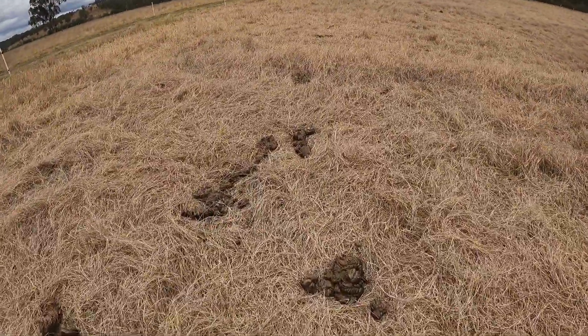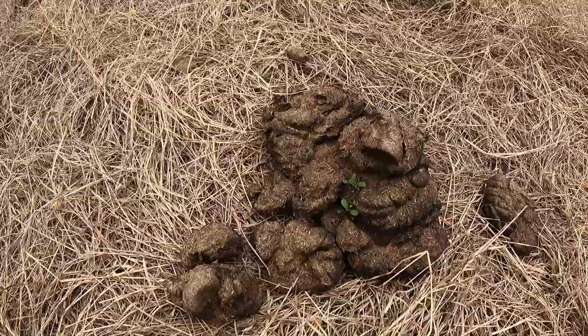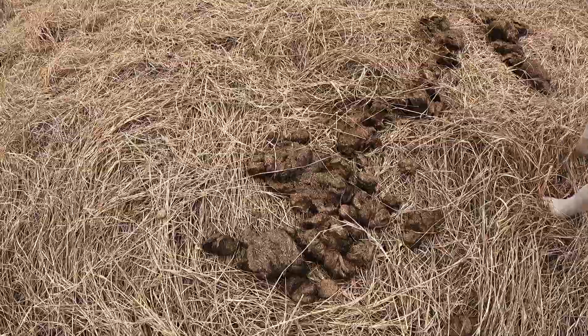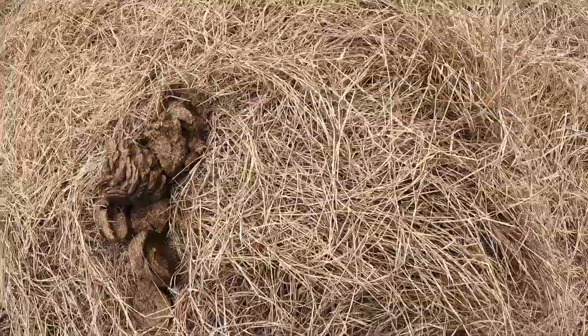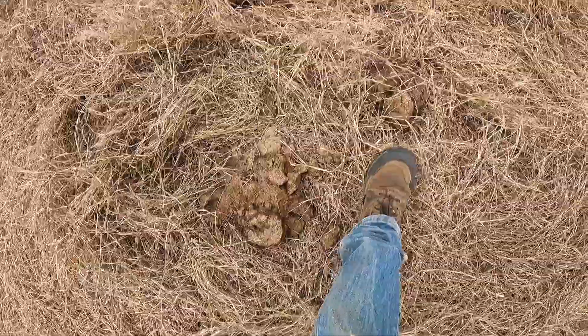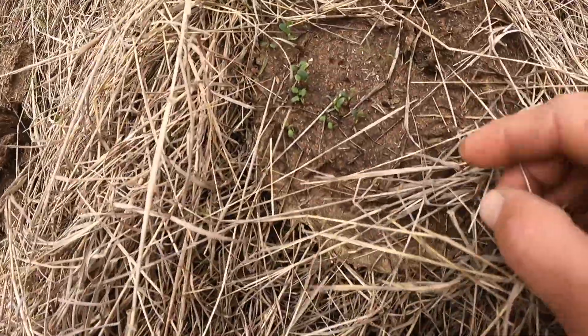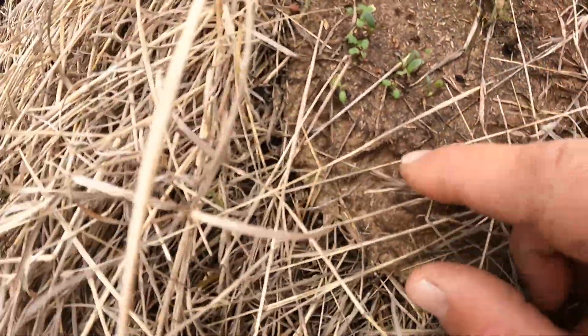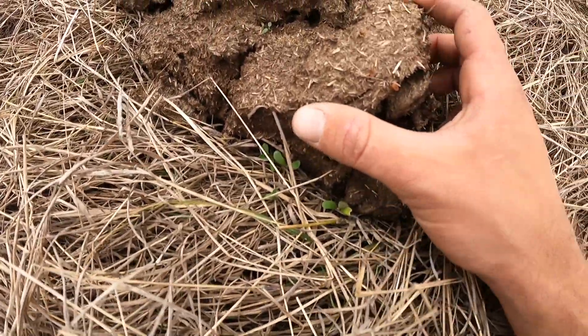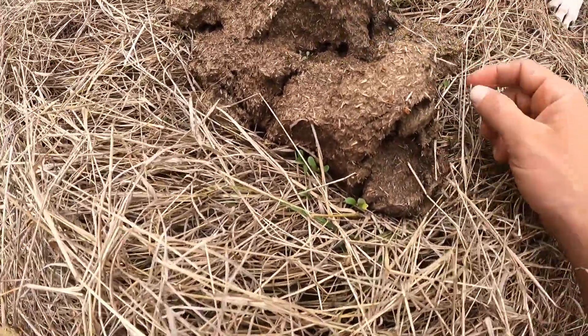This paddock here was fecal seeded about ten days ago and you can see some of the medics starting to come through. Here's some vetch coming up there, and that's more Barrel Medic. Haven't seen too much clover but it might kick in a little bit later — just give it a bit of time.